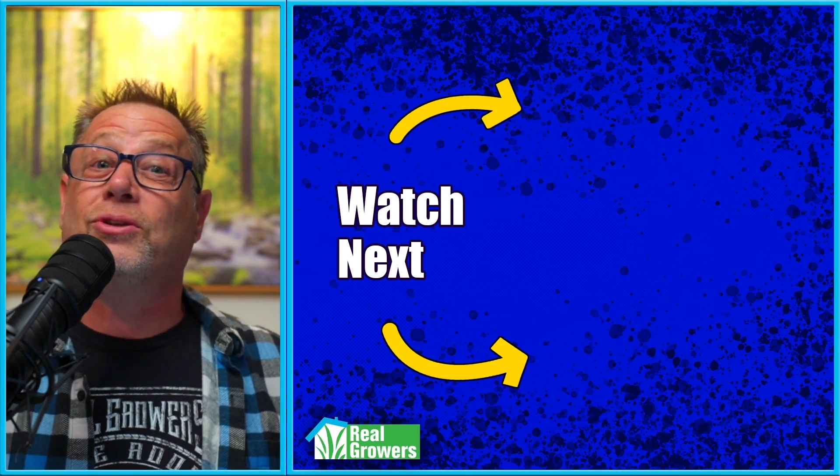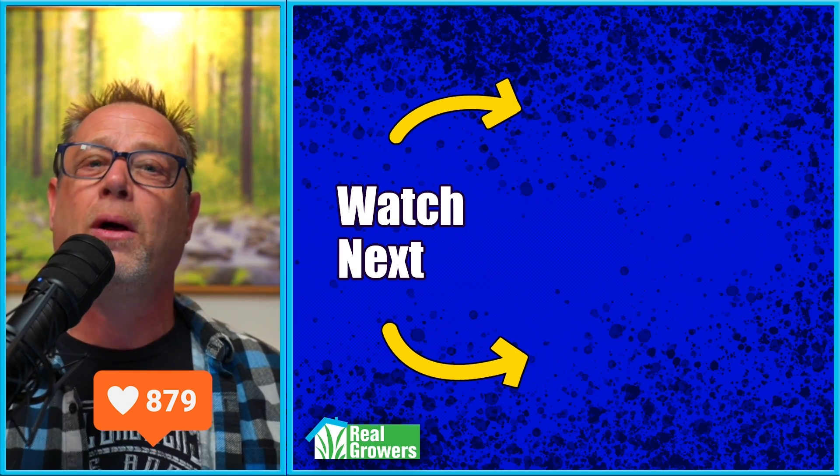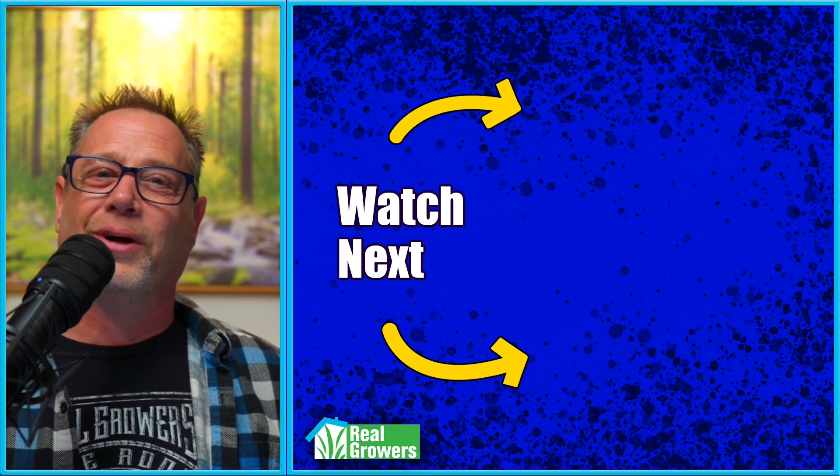Do you use bloom boosters or not? Let me know in the comments. If you like this video, please hit that subscribe button and check out these other two videos YouTube has recommended for you.